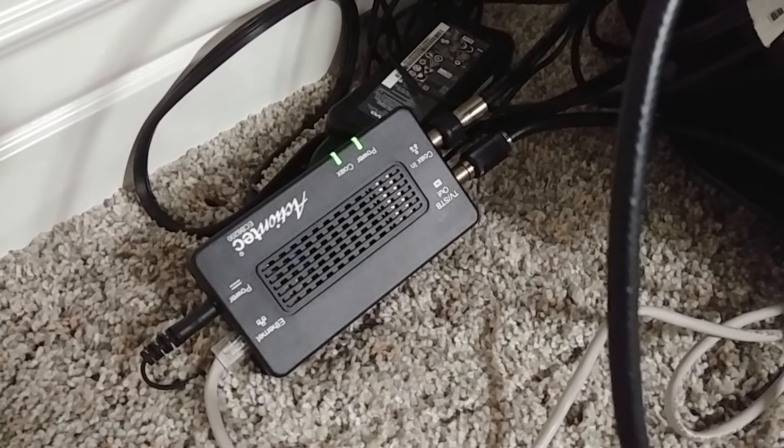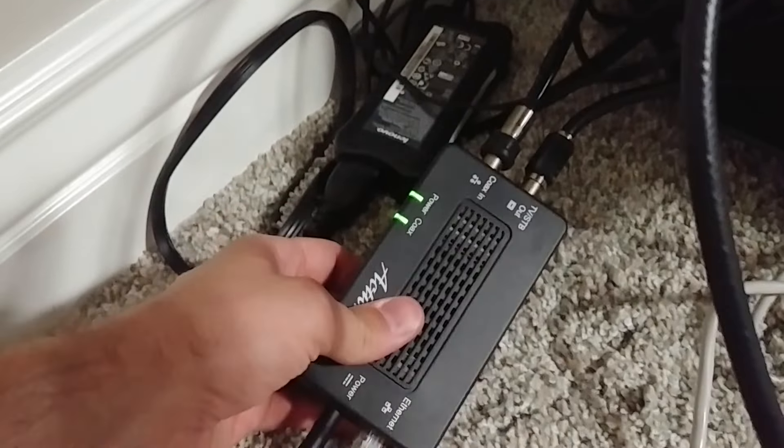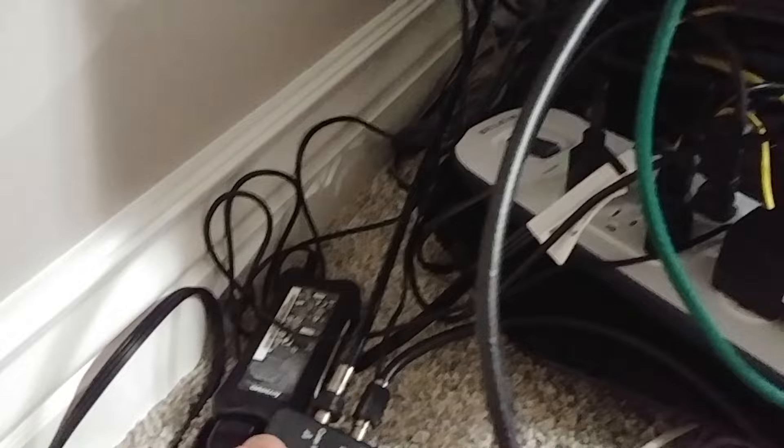Here I am in my basement — this is where the Internet originates. There's my coax jack right there in the wall, and here I've pulled out my ActionTech MoCA adapter. What's really nice about these is that it has a built-in splitter on the device. You don't have to use this, but this is a perfect example of why you would. I also have my modem from my cable company down here, and I'm running the Internet through that same coax. So the coax goes into the wall, and I'm splitting off from that the cable that's then feeding my modem.